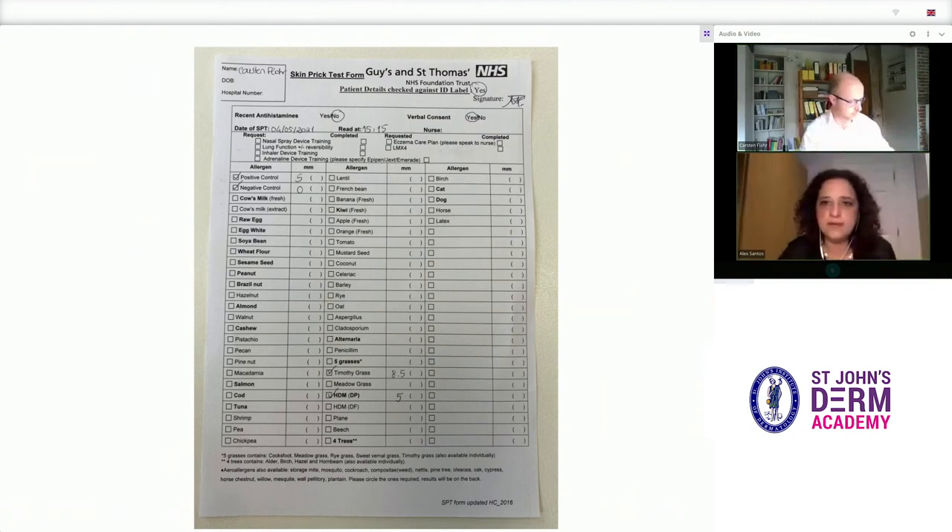This is the pro forma at Guy's and St Thomas' Hospital for documenting skin prick test results. We record that verbal consent was taken, and there is an option to record whether the patient was on any antihistamine. You can see the broad range of food allergens in the left column, as well as positive and negative controls, more food allergens and airborne allergens in the middle column, and further aeroallergens plus blank lines for the patient's own produce and additional allergens to be tested, such as fresh fruits, plants, and vegetables.